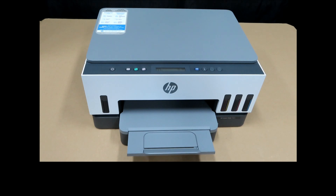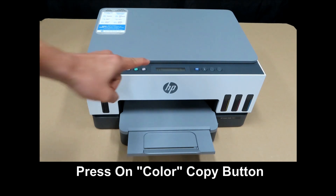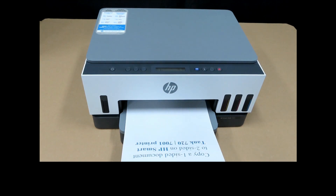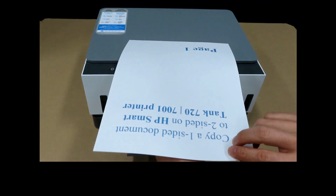We will copy in color, so we will press on the color copy button. Page one is now copied.